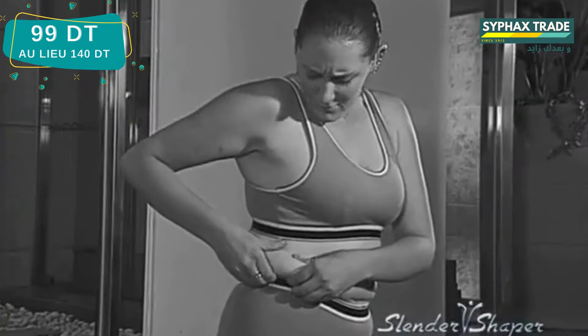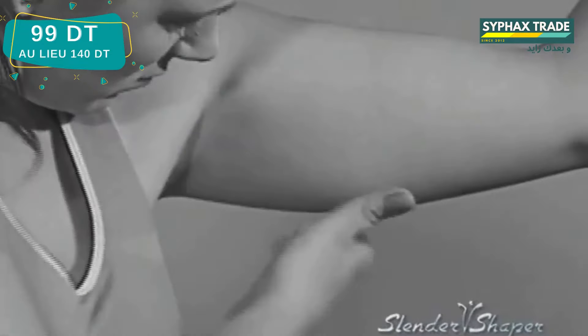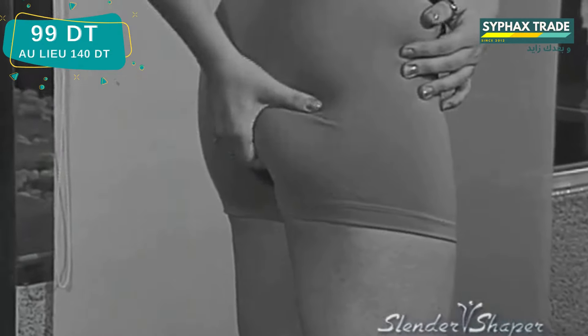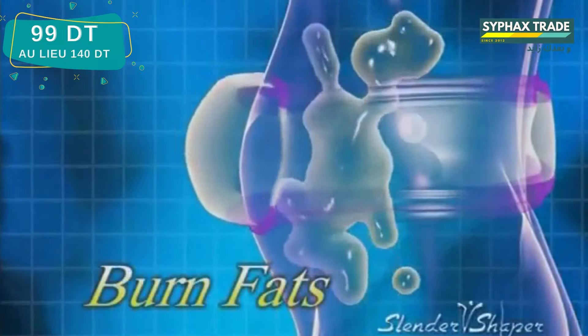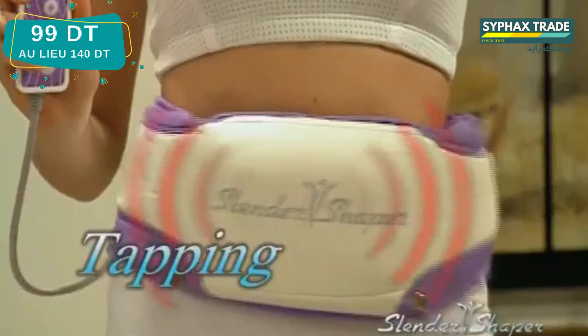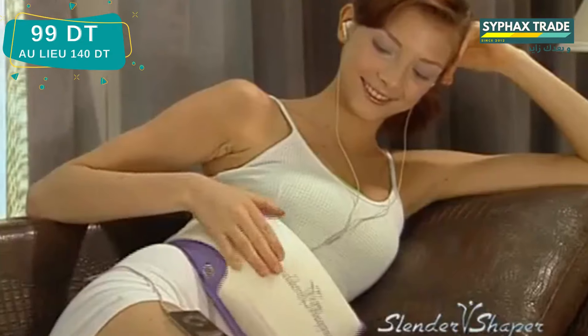Are you tired of having flabby abs, jiggly underarms and sagging buns? The revolutionary Slender Shaper can magically transform your body using its unique oscillating node to tap, vibrate and massage while you relax.